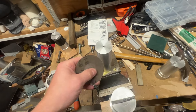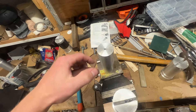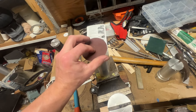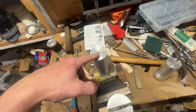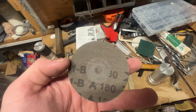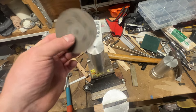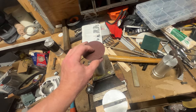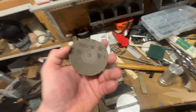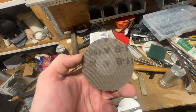I normally use 120 grit; this one's 180 but it's just for demonstration. I'll punch my hole in the center, screw it on with my quarter-20 bolt, then trace it with a Sharpie underneath and around the edge, and cut it out with scissors. I'll bolt it back on and trim it up with a razor blade. If you try to cut the whole thing with a razor blade it just takes too long — this stuff is pretty tough.